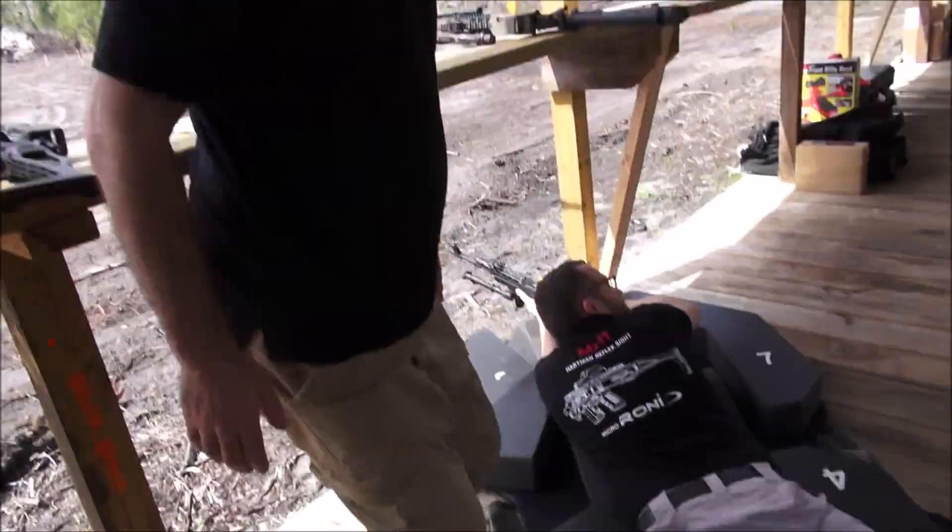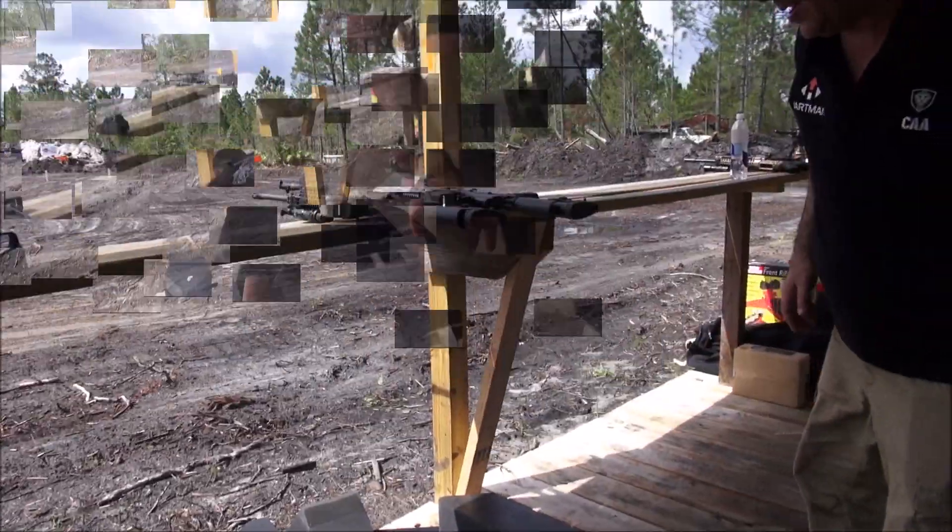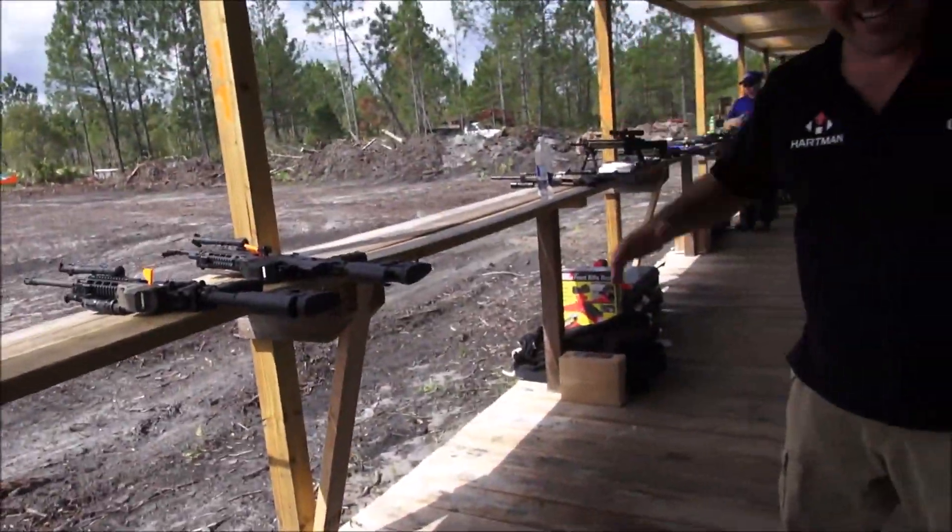Maybe we'll get the NRA guys to like it and give it to all the shooting instructors. You've got to make it orange though. Another innovative product from our buddy Mikey — crazy ideas. Very cool.